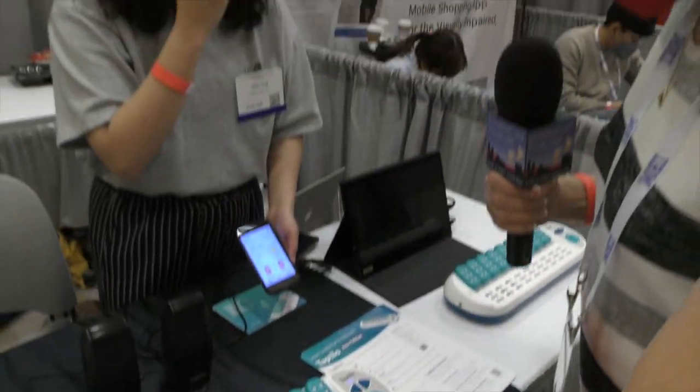What happens if a word has more than nine characters in it? Right now we only have nine cells, so it is limited — if the word has more than nine letters, it won't fit.